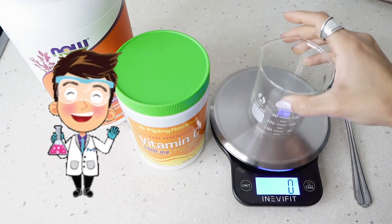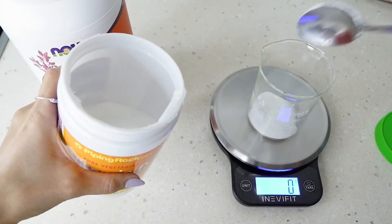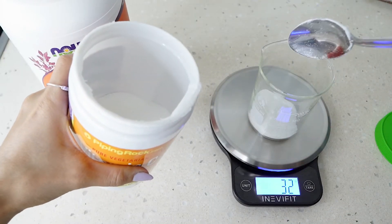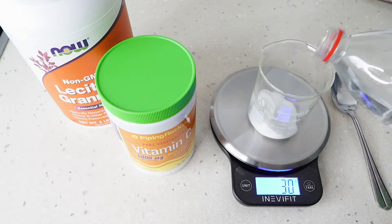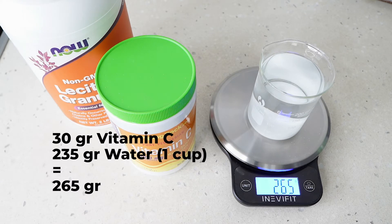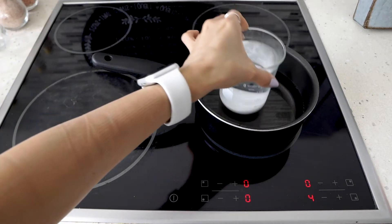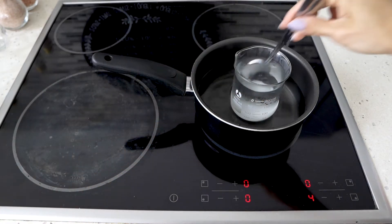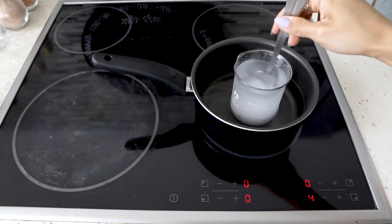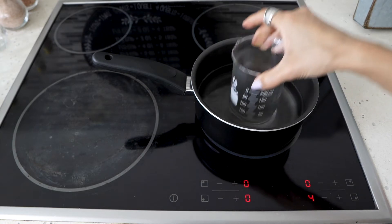First, measure 30 grams of vitamin C into a beaker or cup. If you don't have a scale, two very full tablespoons equal about 30 grams. Next, add one cup of water — approximately 235 to 240 grams — to the vitamin C. Move the beaker to a pot of water and heat it until the vitamin C fully dissolves and the solution is clear. This is a really important step.